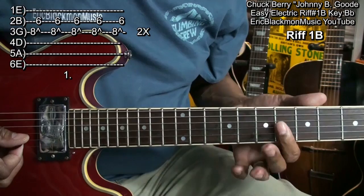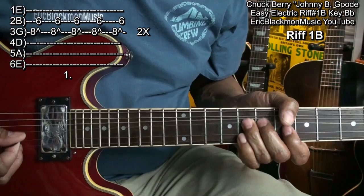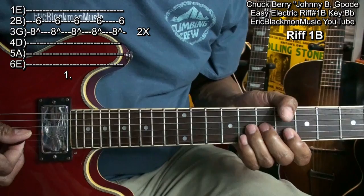That's using my index finger. That's all I'm doing — hit that note, mute it by releasing it, and then strike fret 6. Going to do that twice.